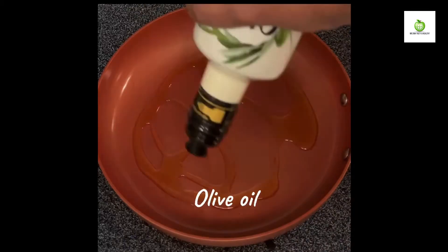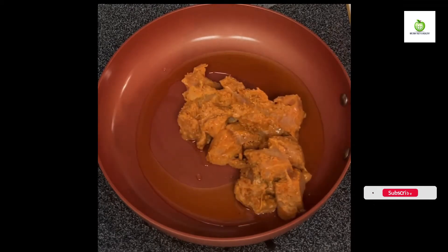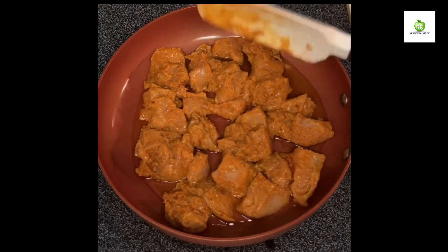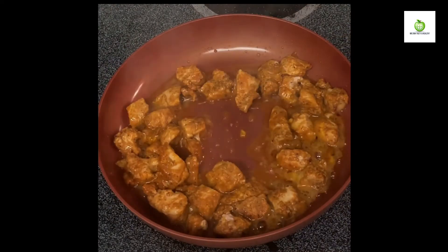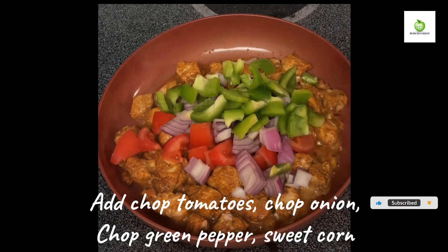Turn the corner. Take the next to the corner. Turn the right corner, then push the corner. Put the corner in the corner with the corner.